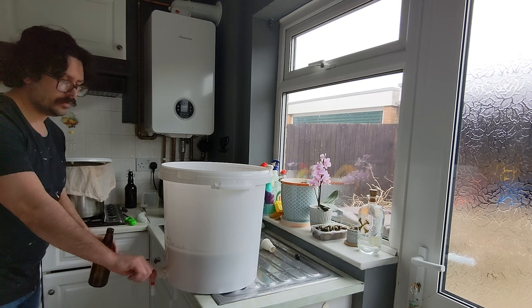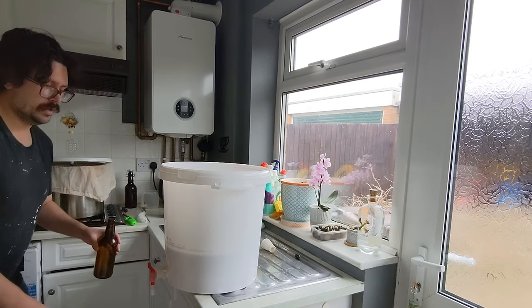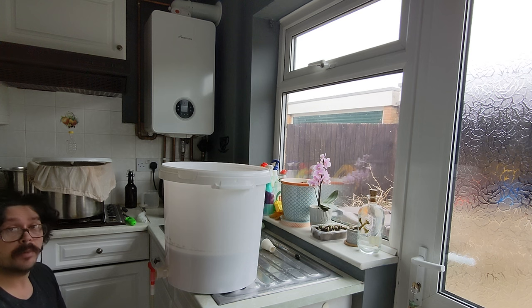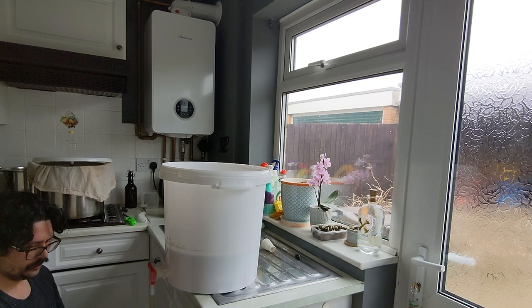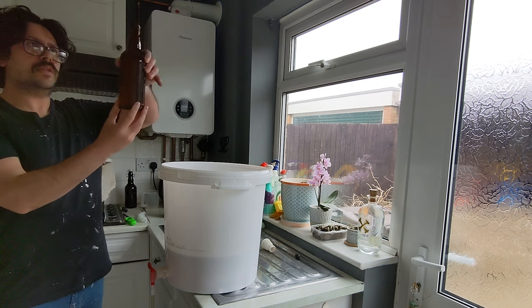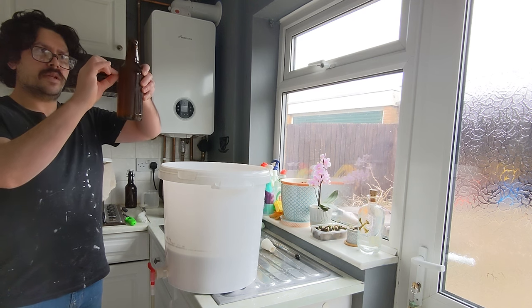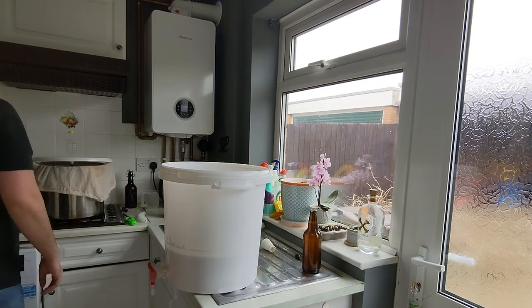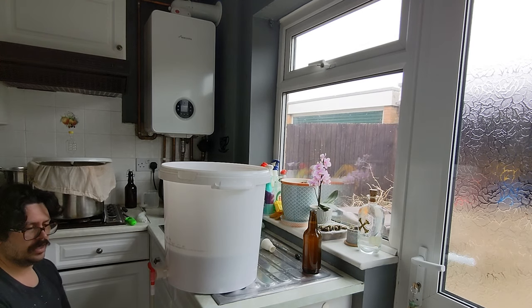Put the bottling wand in. What this does is it stops it blowing out. When the tap's open, all you do is press the bottom with the bottle and it comes out, fills it up. Leaves a nice little bit of head space for the cap, for all the CO2 to go into. It's actually really nice little equipment — the bottling wand. Beforehand I used to have to just open tap, close the tap between each bottle. But this way it fills from the bottom, goes up, does less agitating of the beer, so you get less oxygen.